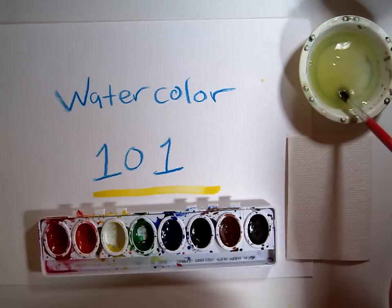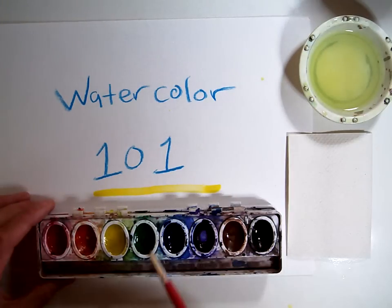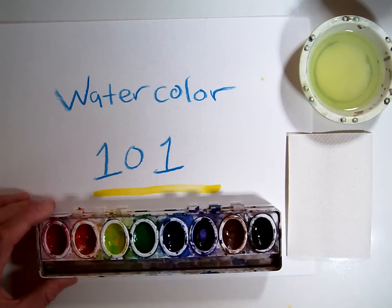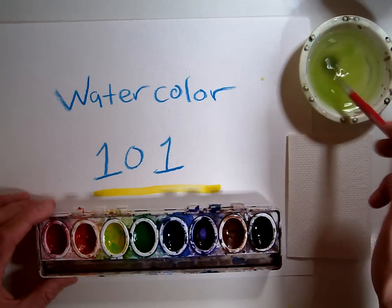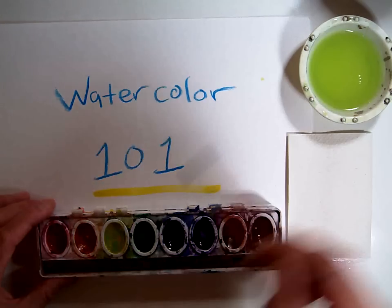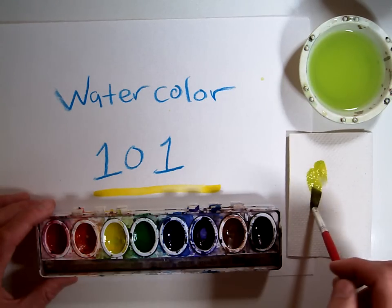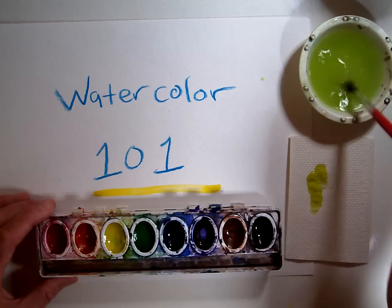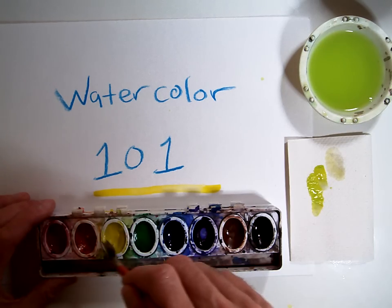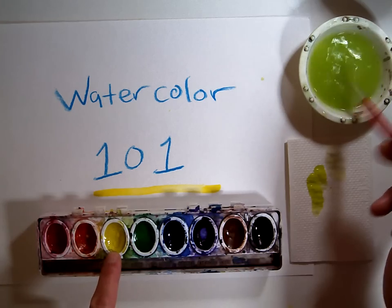If you have a watercolor set that's messy — say another student had some green and went into their yellow and made it yucky and dirty — the way to clean it out is to get a fresh, clean brush, swirl around in a circular motion, blot that icky paint out on your blotting paper, clean your brush out, and repeat the steps until you get a nice, clean-looking watercolor container.